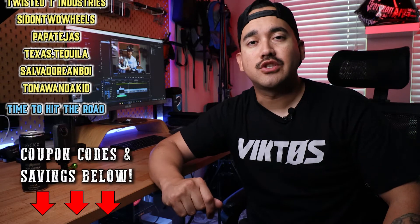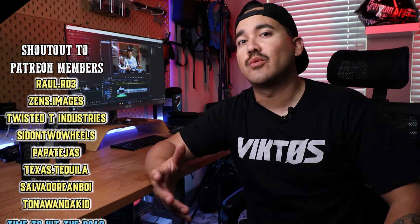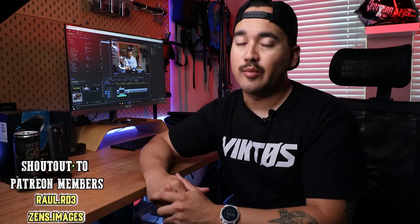Hope y'all are enjoying the video. Wanted to jump on here and remind y'all to be sure and check out the links in the dropdown section below, where you will find some coupon codes as well as the affiliate links that will directly help support the channel at no extra cost to you. I appreciate y'all. Let y'all get back to the video.